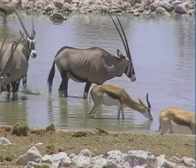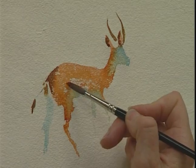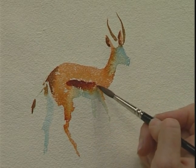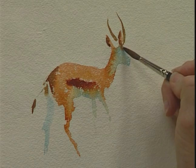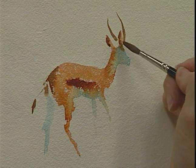And then you need that lovely dark stripe, the trademark of the Springbok. Almost neat burnt sienna, catching the wash while it's still wet. Coming in and tracing the markings. And then just a little touch on the top of the head, where the eyes are. But you don't need very much — just let it run. A bit of darkness there.